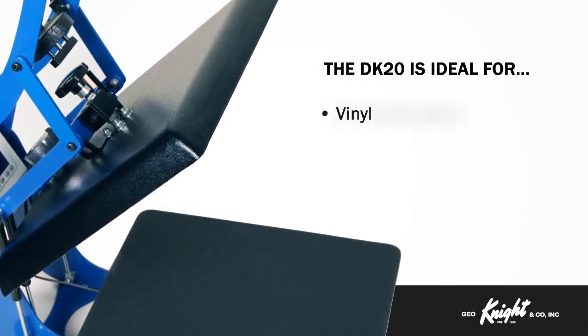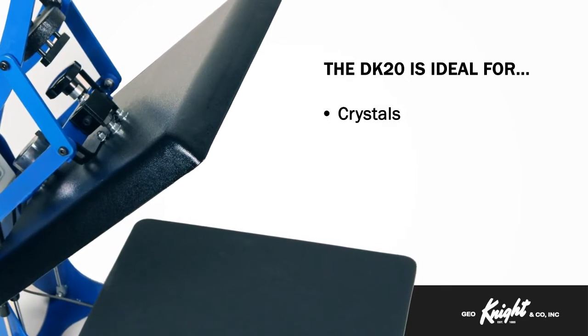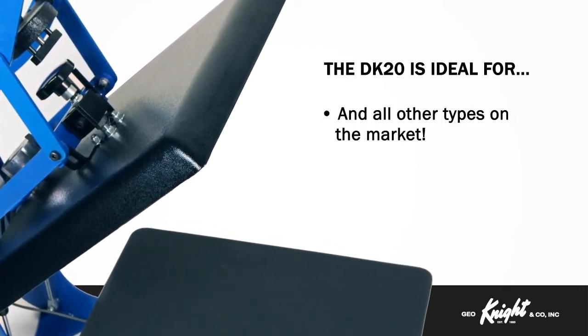It is an ideal press for vinyl, dye sublimation, pre-made professional and digitally printed transfers, crystals, embroidered appliques, and all other types of heat transfer methods on the market.